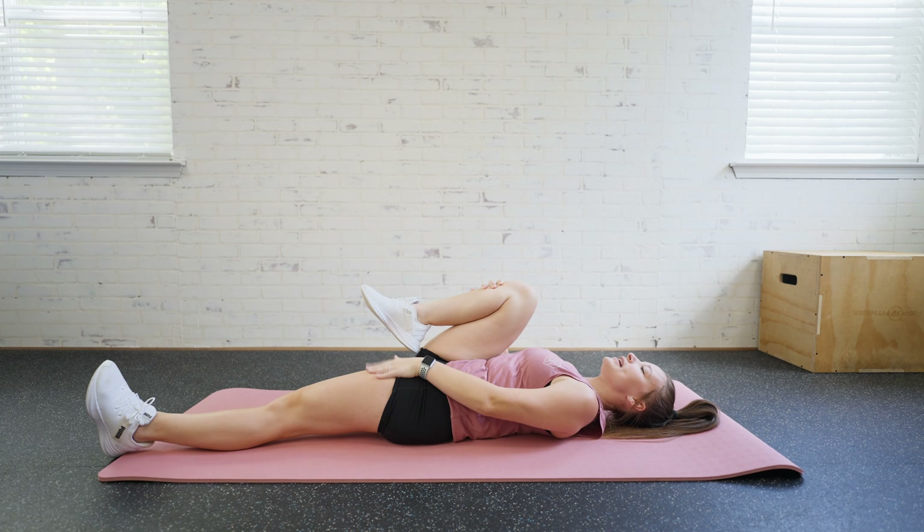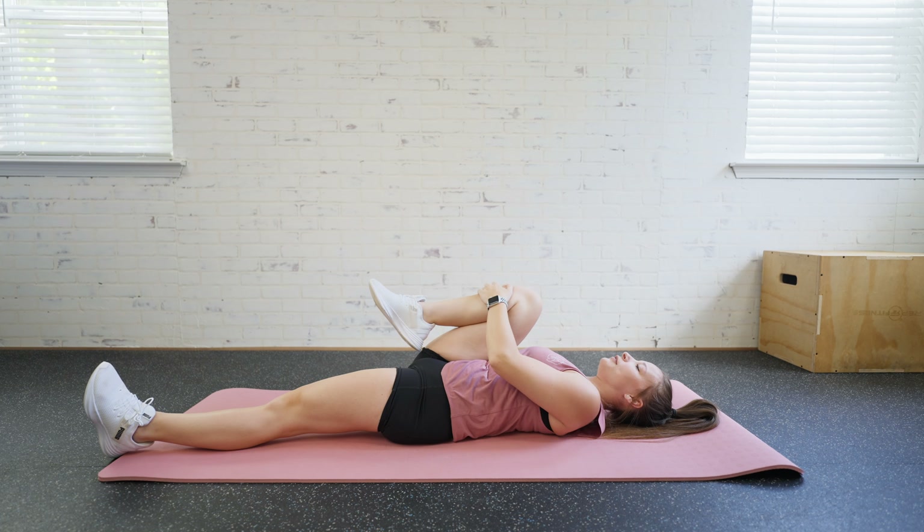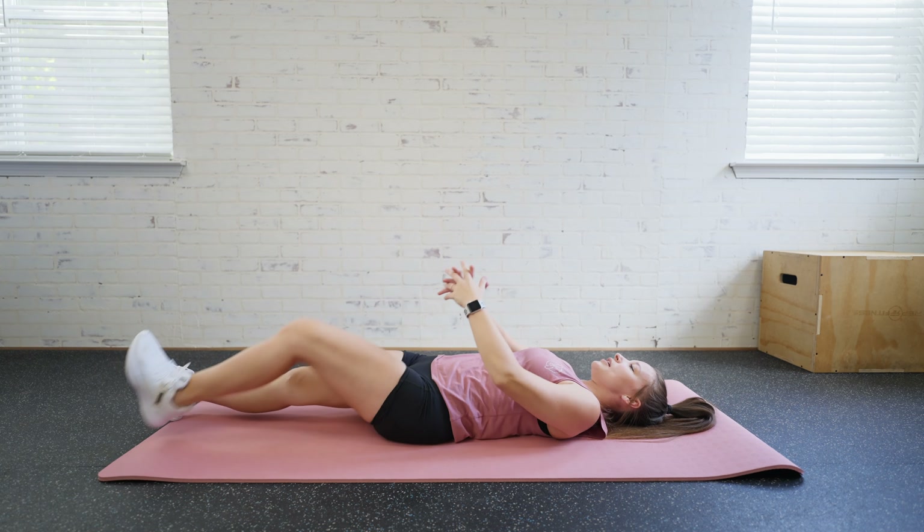Really stretch that quad, trying to keep that opposite leg flat on the mat. We're going to hold for about 30 seconds, and then we'll switch and repeat if needed.